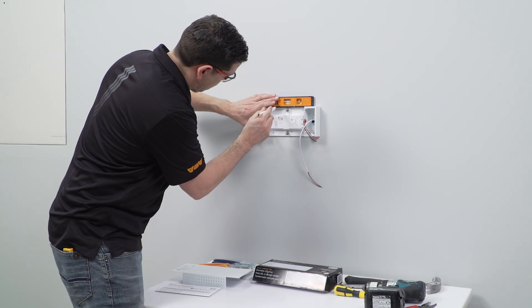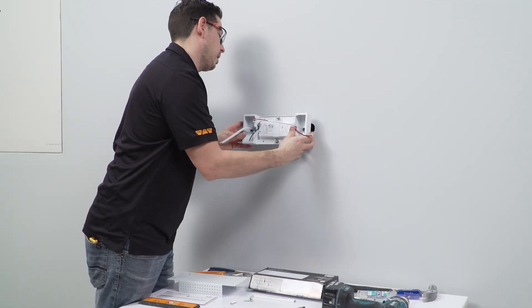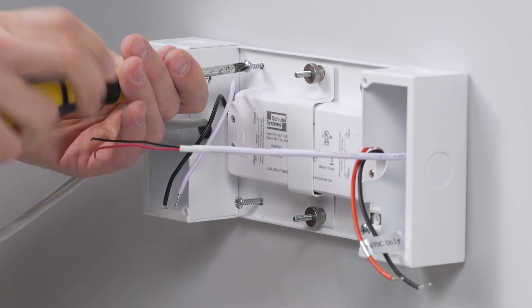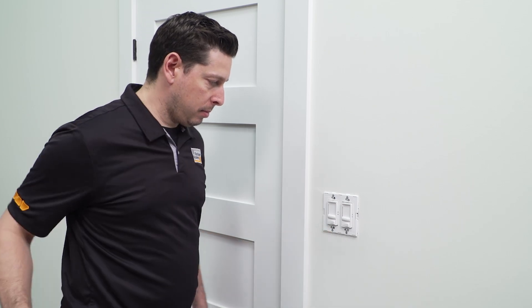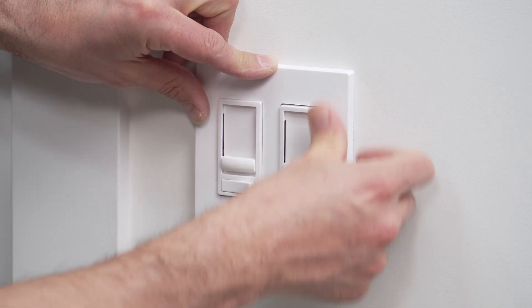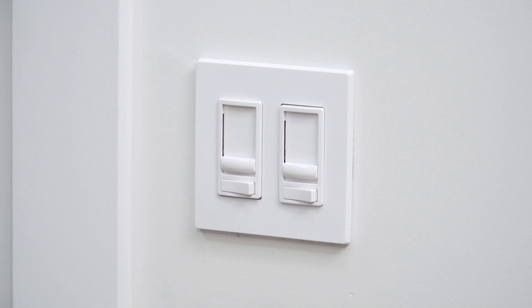Liprotec ECD is an inline dimmable driver that is hardwired into your electrical. It is compatible with a range of dimming switches available on the market, allowing you to have matching light switches throughout your bathroom. A smart dimmer can also be used to integrate the ECD with your home automation system. Refer to the compatibility guide on Schluter.com for a list of compatible dimmer switches.